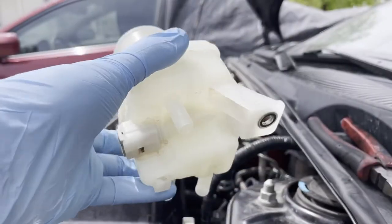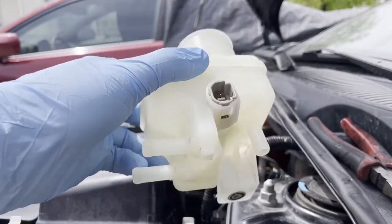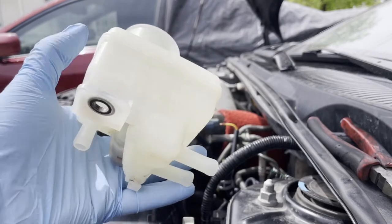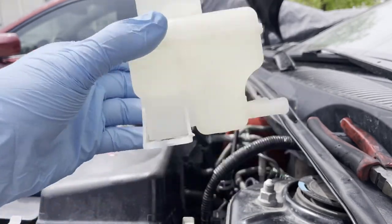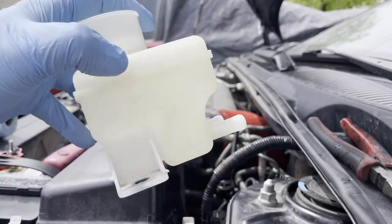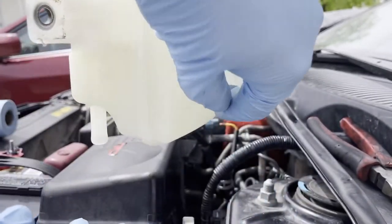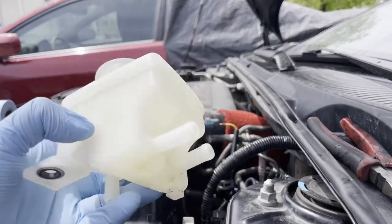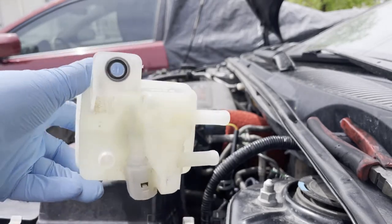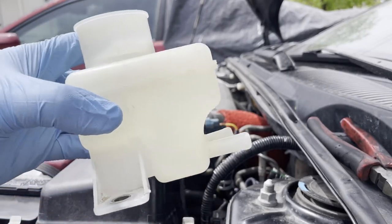Right there I was showing how dirty it was, and this is what it looks like after cleaning. That's the sensor I mentioned — it's pretty easy to remove, it has a clip on the side, just press it. Pour some cleaner like a degreaser, shake it, then drain it — that's how I did it. I also used a tiny brush to get the parts on the bottom, and they turned out really nice.